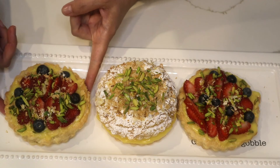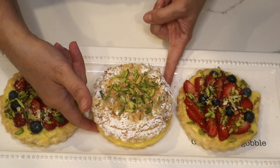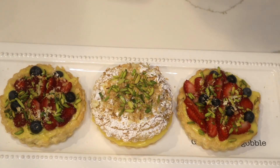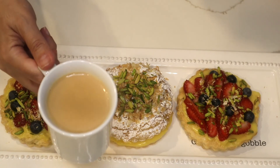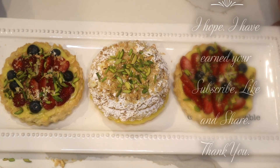My husband really likes the one with the strawberries, but I personally like this gigantic napoleon look. I'm going to serve it with a cup of coffee. Thank you very much for watching and let me know what you think.